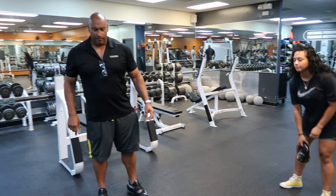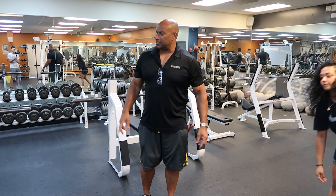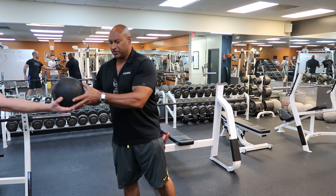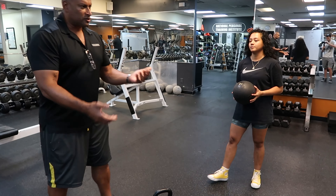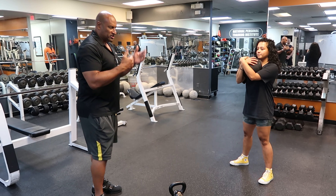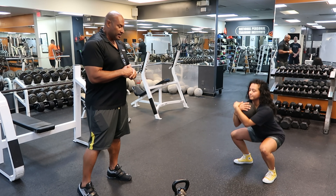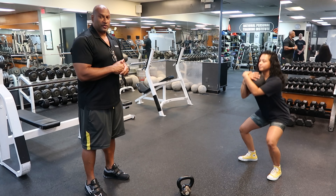We're going to utilize a slam ball. If you have a slam ball at home, this comes in very handy because the same principles apply. This is referred to often as a carry squat, or a Zercher squat — irrespective of which term you want to use, it's a great indirect loading front squat.